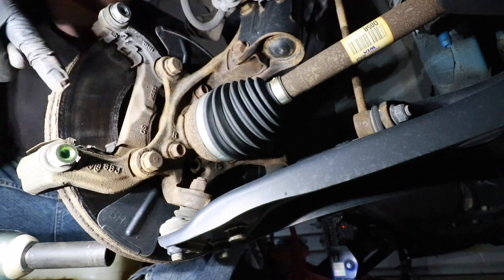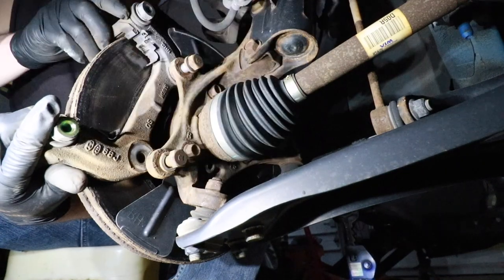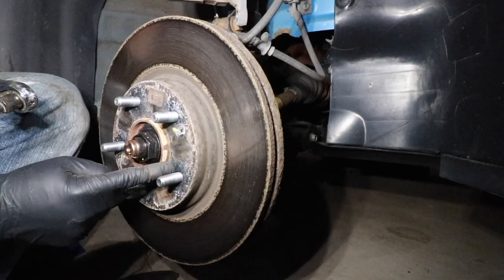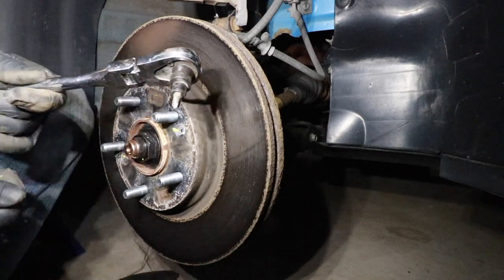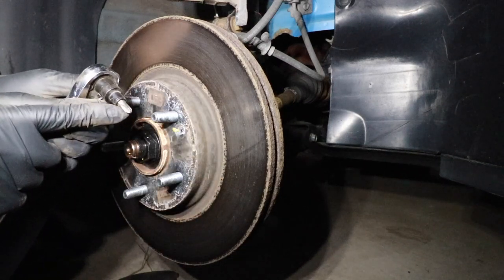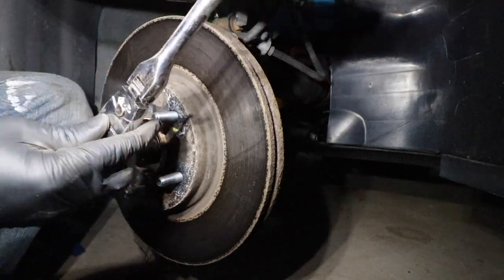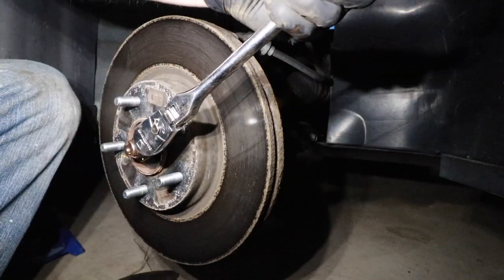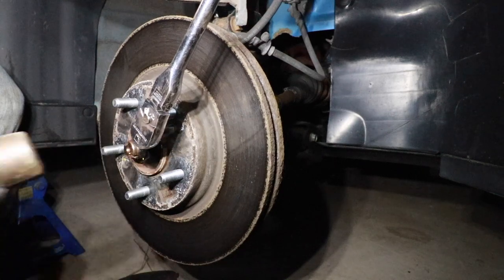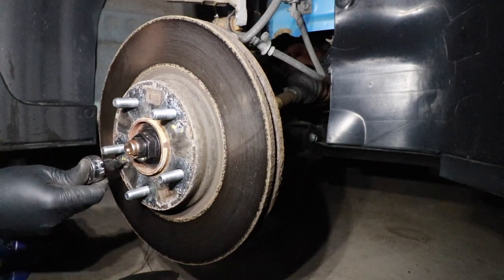To remove the front caliper bracket, we're going to need to remove this 17mm bolt and this 17mm bolt right here. Once those bolts are loosened up, you can carefully remove the caliper bracket. Now we need to remove the front rotor, and in order to do that we're going to have to remove this screw and this screw. What works best is a 3/8 inch drive socket wrench with an adapter for a bit — this is a number 3 Phillips head bit. Put this over the screw and take a hammer and gently tap on the head of the ratchet while rotating counterclockwise to remove the fastener.